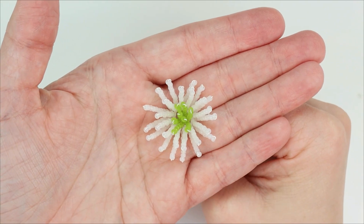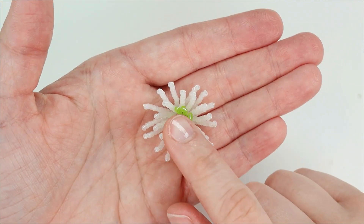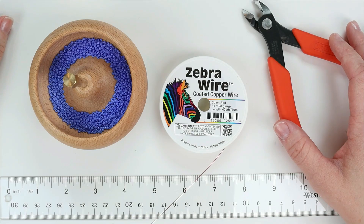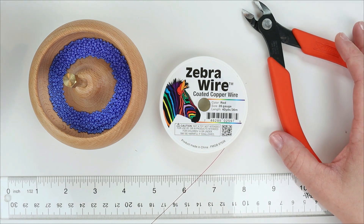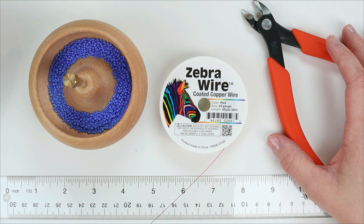Hello everybody, this is Lauren Harpster from Bead and Blossom. In this video lesson I will be teaching you how to make the stamen for our French Beaded Clematis. I'm going to demonstrate the basic method for making the stamen components using unit A from the pattern, and then I will show you how units B and C are a little bit different.